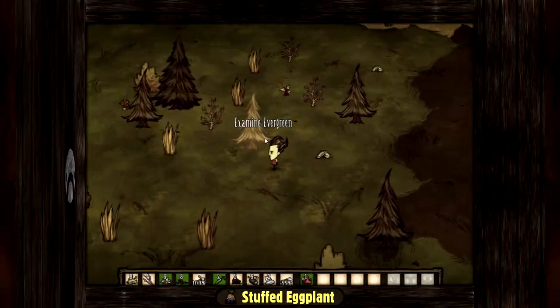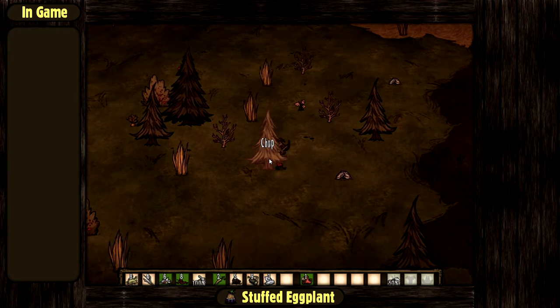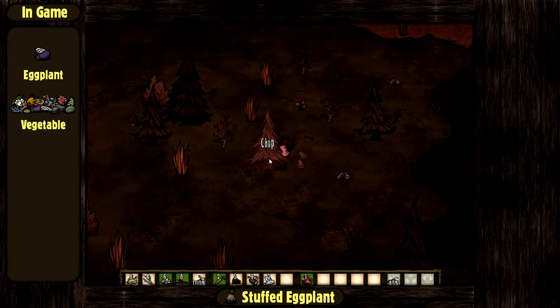Today we are going to make a stuffed eggplant from Don't Starve. In the game it is made of at least one eggplant and one vegetable.